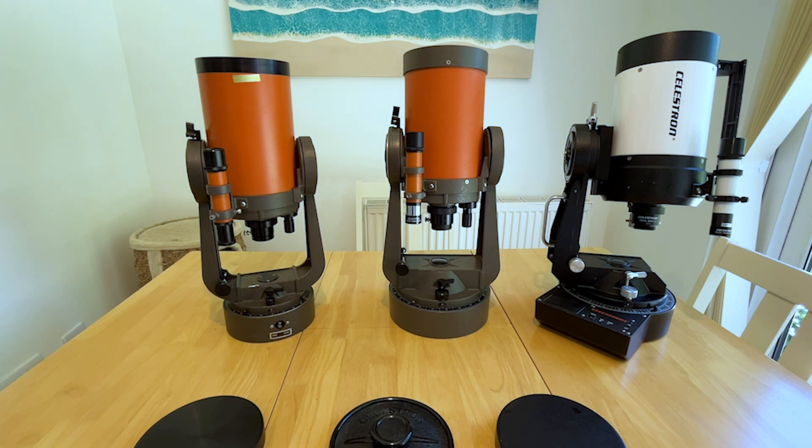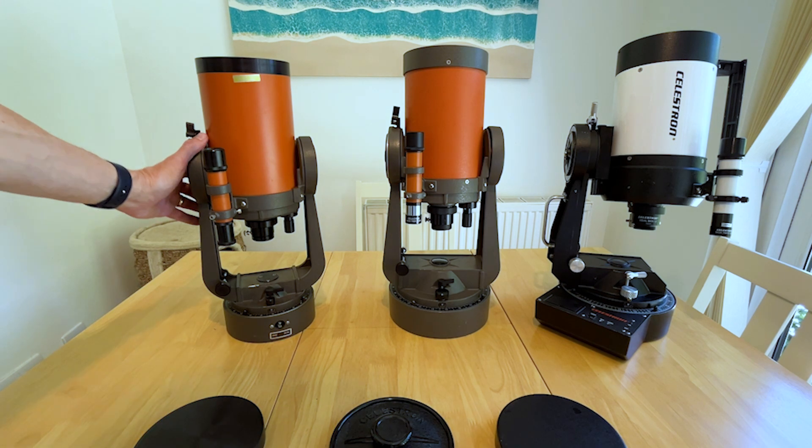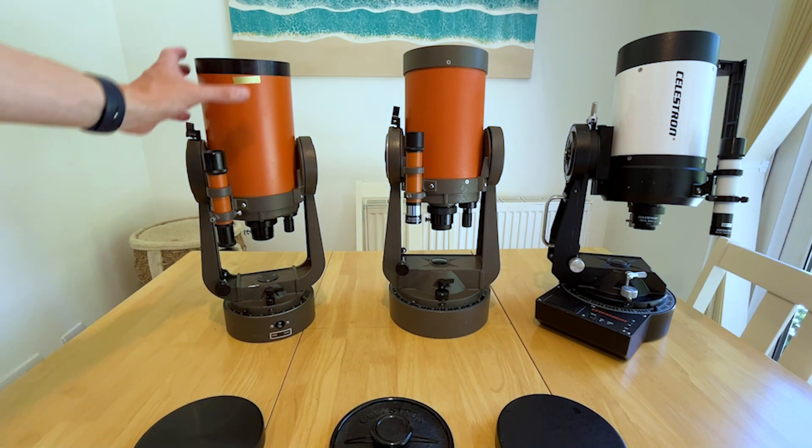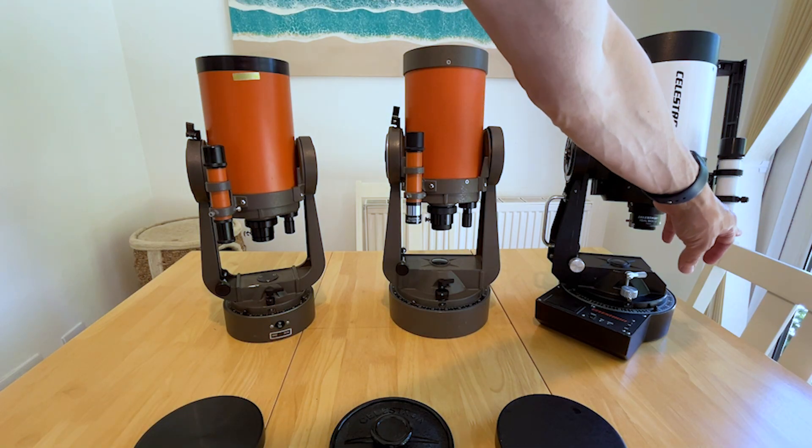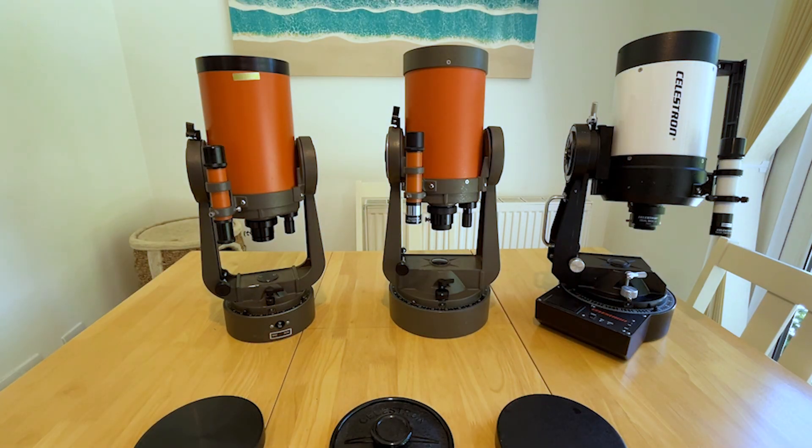The finders are 5x24 - my favourite. This one from the mid 90s is marked 'made in Japan' - they probably all were. They're sort of sufficient, just about good enough. Sometimes I swap one of these out for a red dot finder because it just makes things a little bit easier.